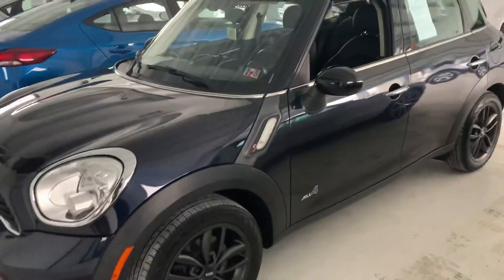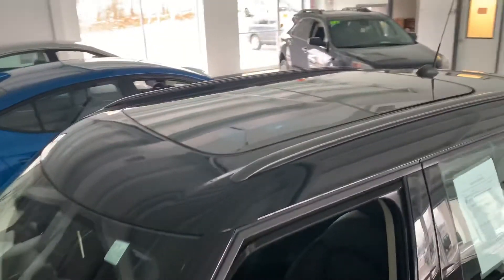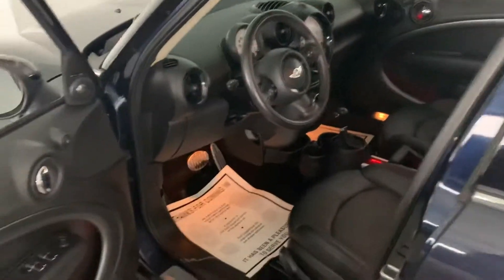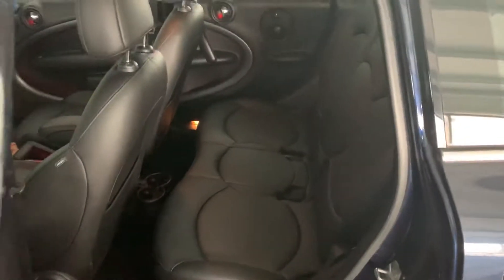We're gonna go ahead and hop inside and I'll give you some of the features. It has heated leather seats with a sunroof — dual panel roof up top. Bluetooth, USB auxiliary connection. Actually pretty spacious for being a Mini Cooper, I think. It is the Countryman though, so that makes it a little bigger.